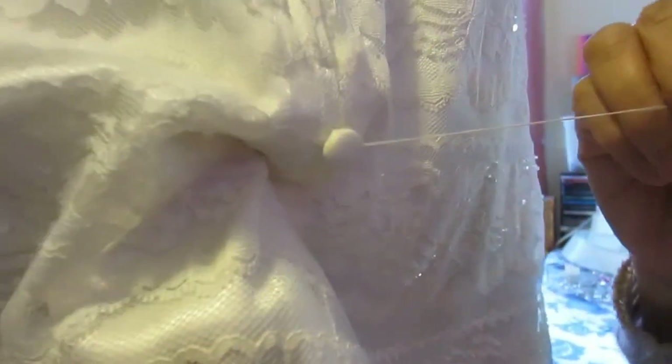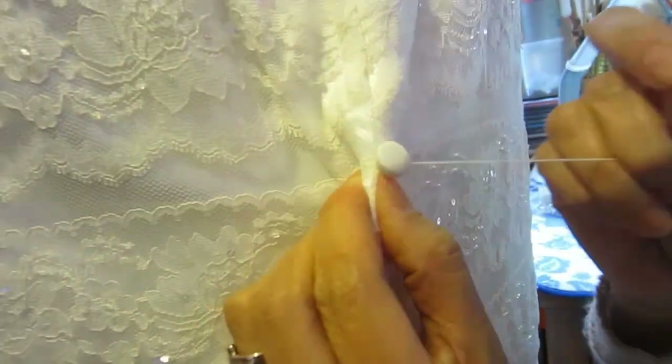I just do it four times to make sure it's secure and it's not coming off. It's kind of hard to see in this position — but there it is right there.